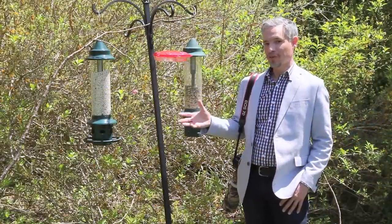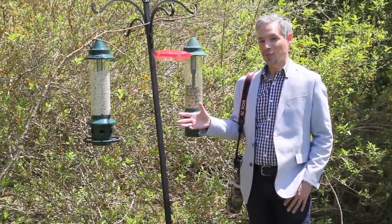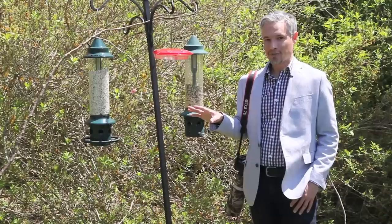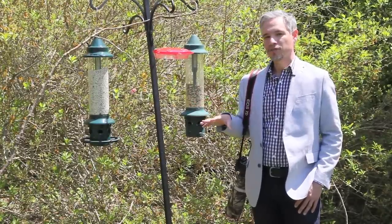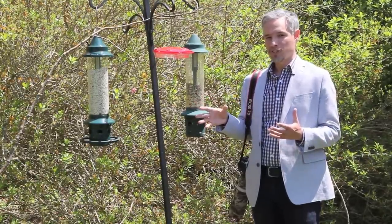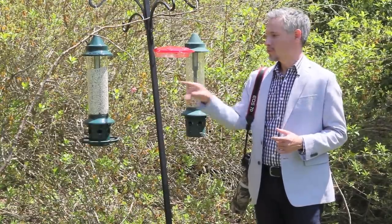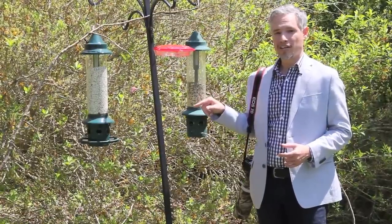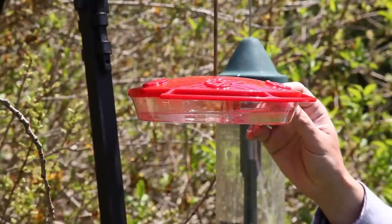The first technique is, of course, food. It's really easy to set up a bird feeder, and I've put three different bird feeders here to attract different types of birds. Get the food that's appropriate for the types of birds in your area. I have two scroll-proof bird feeders filled with different seeds, and a hummingbird feeder.